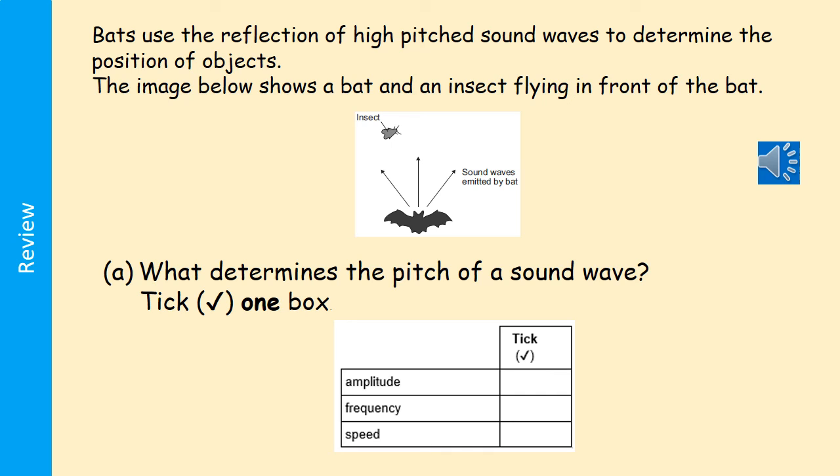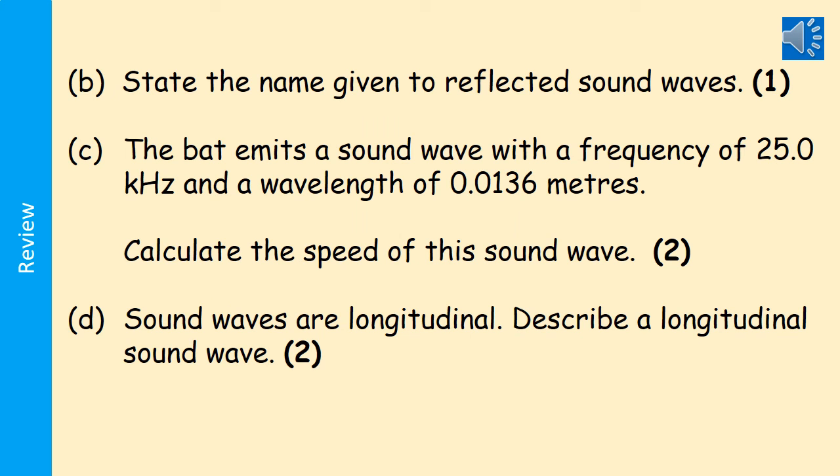This question uses the term 'high pitched.' Bats use the reflection of high-pitched sound waves to determine the position of objects. What determines the pitch of a sound wave? It is the frequency — amplitude affects how loud the sound is. You're also asked to state the name given to a reflected sound wave, to calculate the speed of a sound wave given frequency and wavelength, and to describe what a longitudinal wave means.